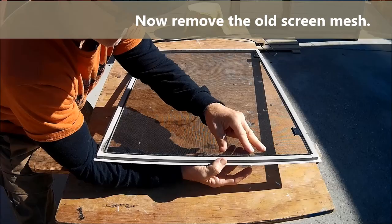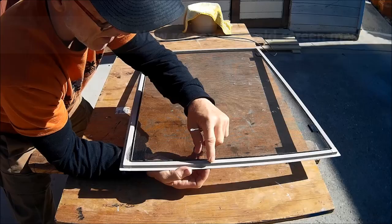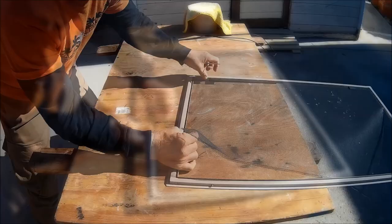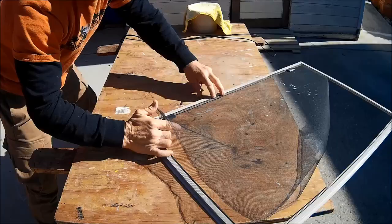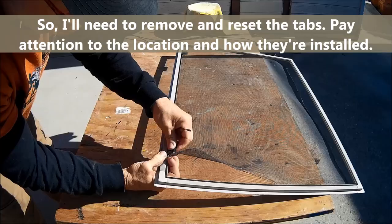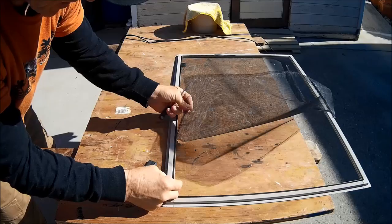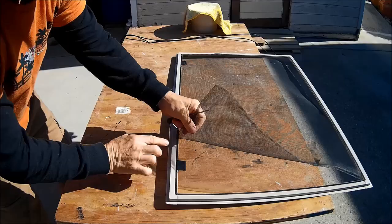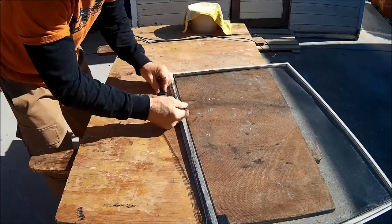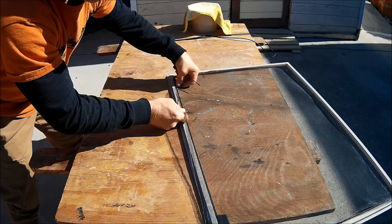I'm going to use my hands to push from underneath — the screen is going to be in there pretty tight and might be crystallized in the grooves. Once you get it started, just work your way through all the corners and it starts to lift off. Where the screen might be a little more difficult to remove is around the tab areas — just move the tab out of the way and you can easily replace it back when you install the new screen.